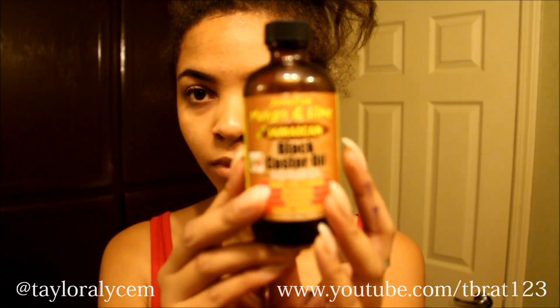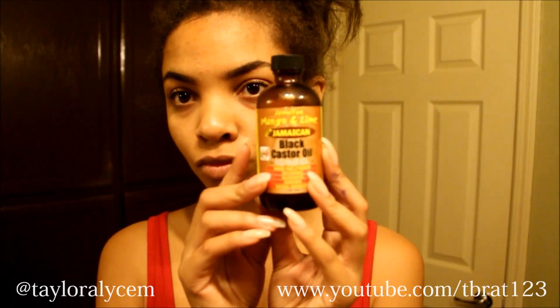Hey ladies, I know I look terrible right now — I just look like I just came out of jail — but anyways, I'm just going to show you guys what I do to blend my hair with the Ashley Hair Company hair.